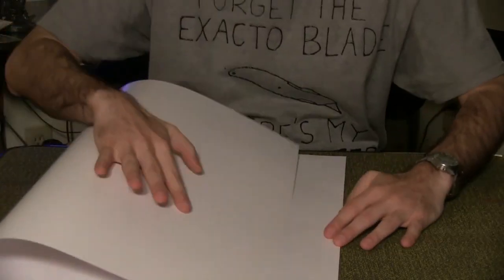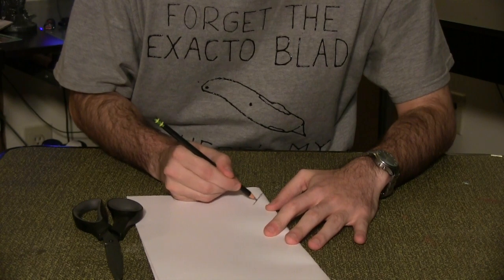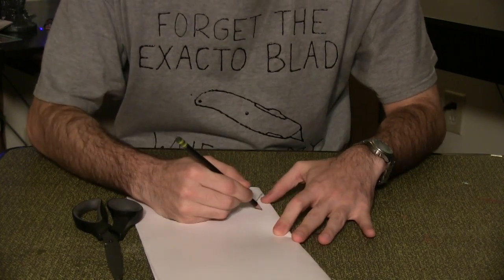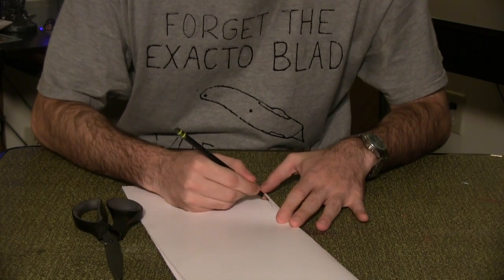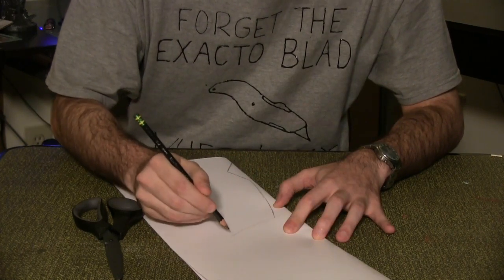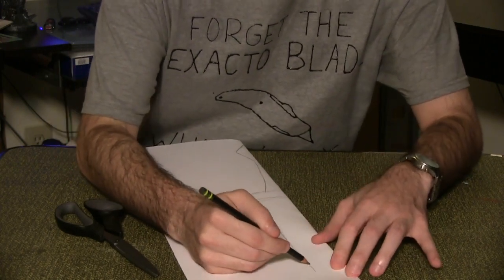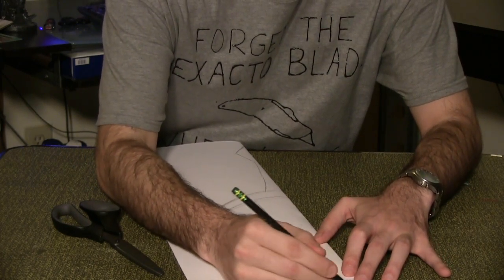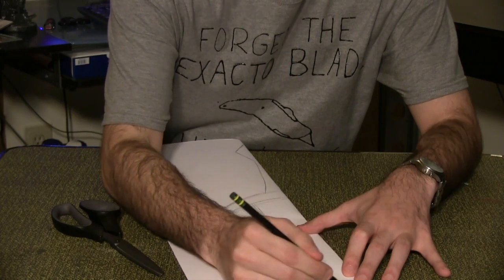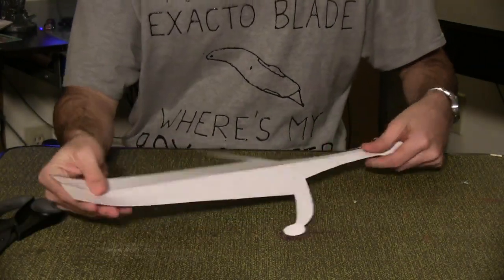First, fold a piece of poster board into quarters and cut the sheet in half. On one of the pieces, draw half a sword hilt along the folded edge. For mine, the pommel is about 2 inches, the hand grip is about 5 inches, the hand guard extends outward 3.5 inches, and the blade is about a foot long. Be sure that the blade narrows to an inch and a half at the top. Cut out the hilt piece. You should now have a symmetrical sword hilt with a blade that is 3 inches at the top.